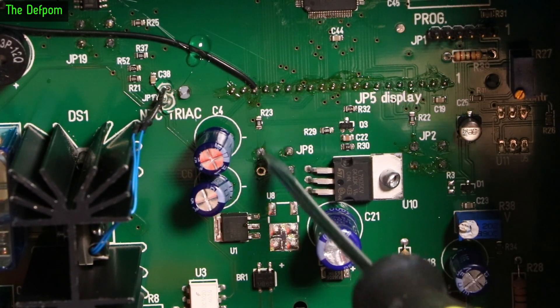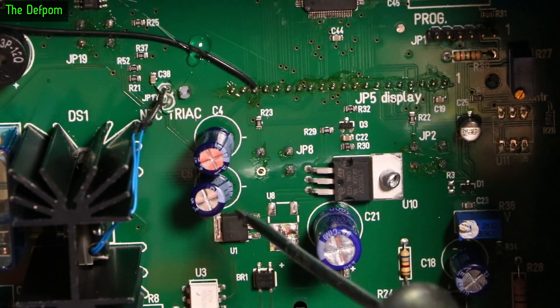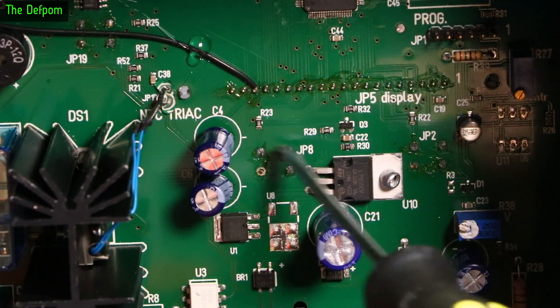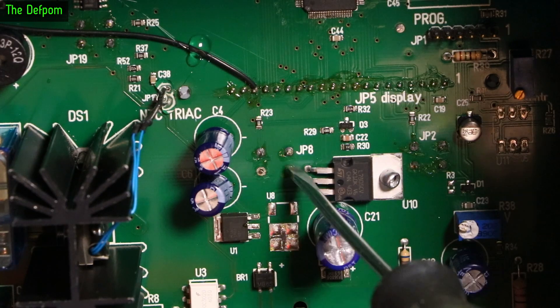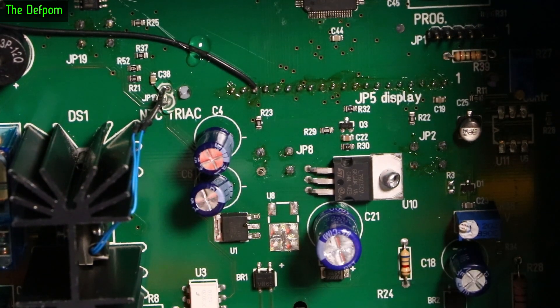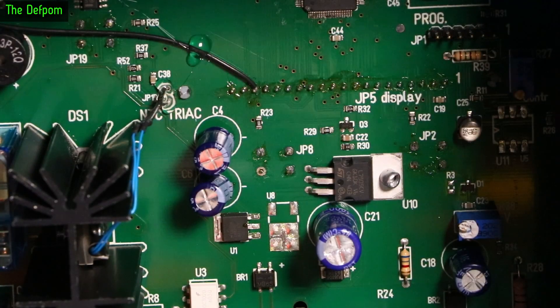So I think it's got bad solder joints and that one's not even soldered. Normally these switches have four legs but only two actual connections because they're joined together. But having one not soldered could be a problem — if the trace goes to that particular leg and nothing goes to the other side, that would cause the problem you're seeing. Because when I've tested this previously, that button worked. I think I just need to re-solder it.